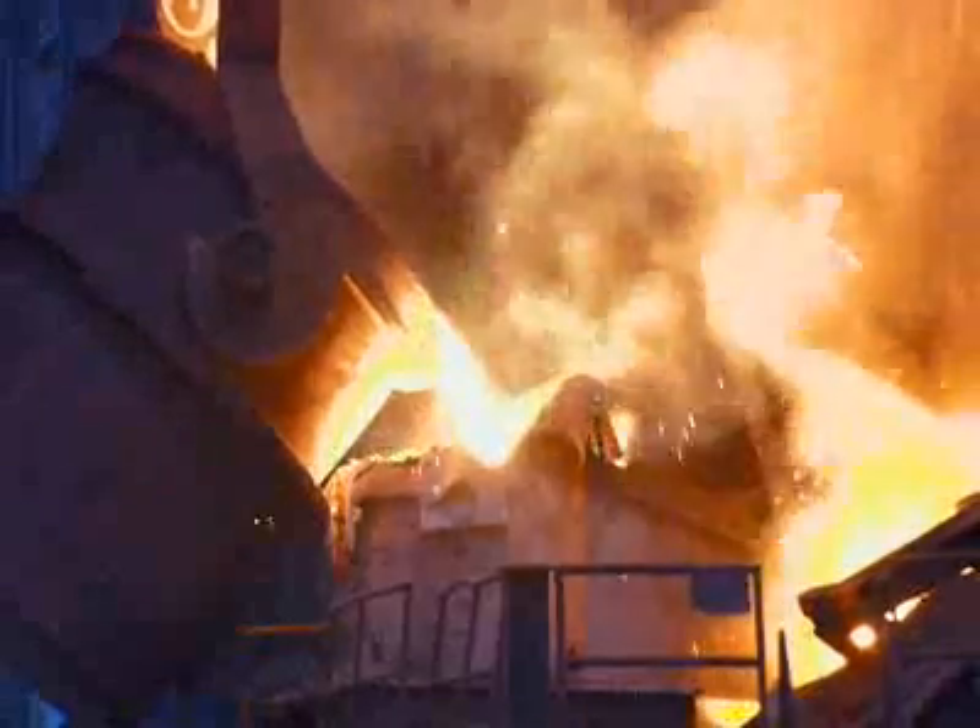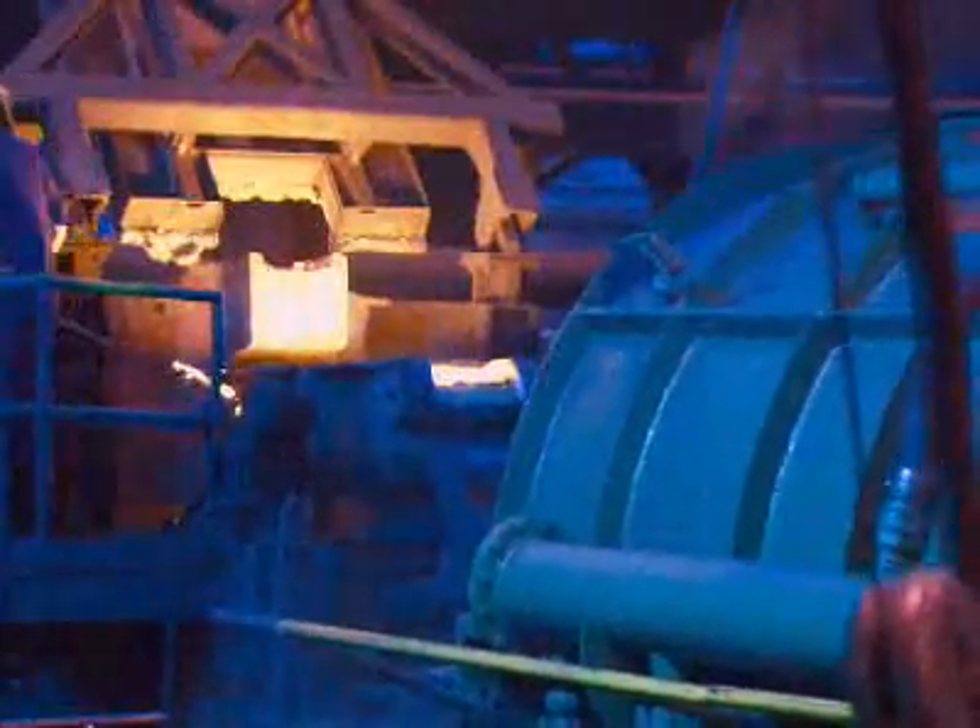Workers then add magnesium. This turns the metal from ordinary gray iron into stronger, more flexible ductile iron.